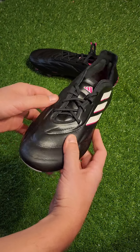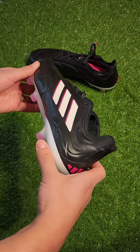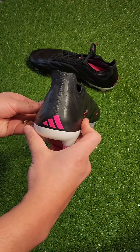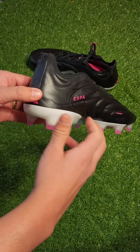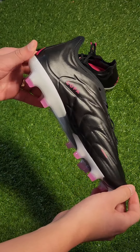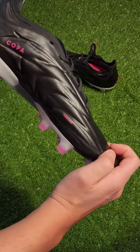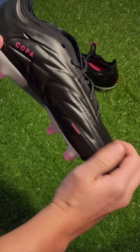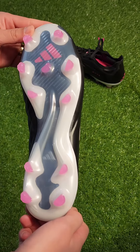I talked about the upper in my last video where I argued that the calf leather with the fusion skin is just as good as the kangaroo leather. I know a lot of purists will be upset at this move, but you really should try these out before writing them off — they still give you a great feel and are pretty thick. A little detail on the instep: there are grip elements called 3D haptic print to help with grip on the ball.